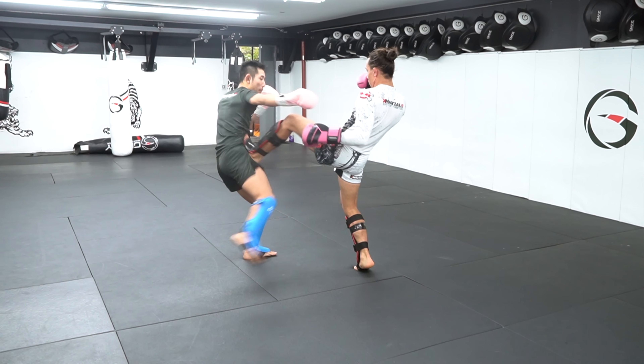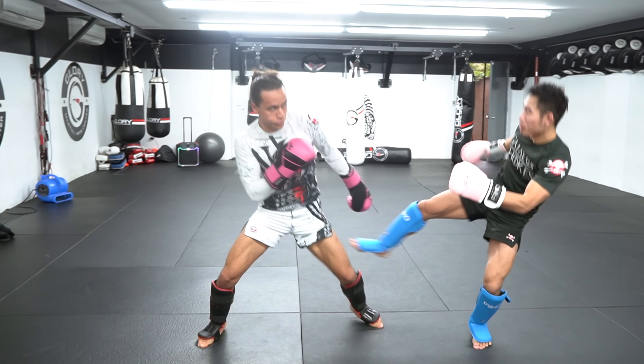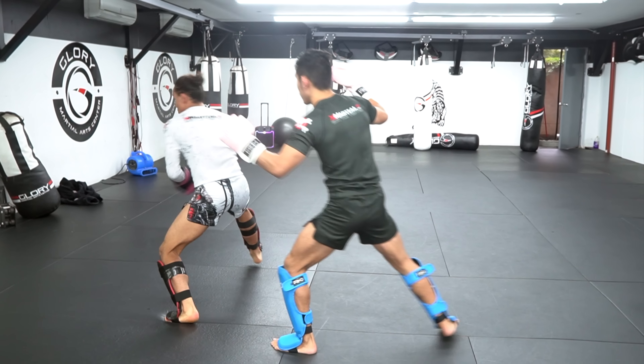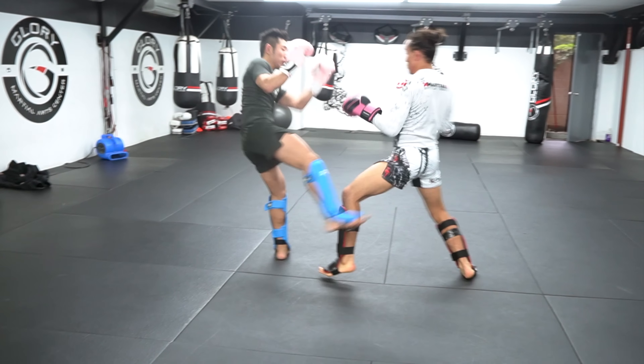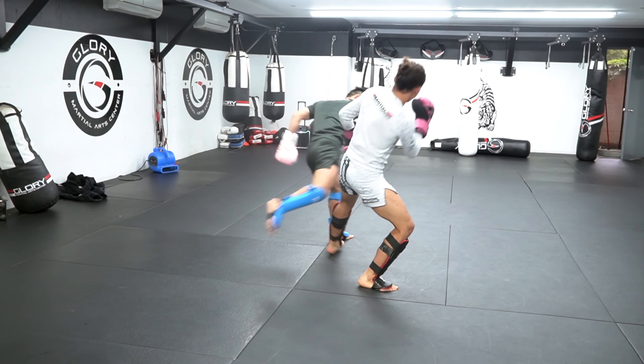So even though Jedi is a BJJ guy, his striking is still really good, and he asked me, as someone with more striking experience, to critique him and show him a few techniques after sparring. You can check all that out, including us sparring with MMA gloves, shootboxing, and pure grappling over on his channel at JediDoesBJJ.